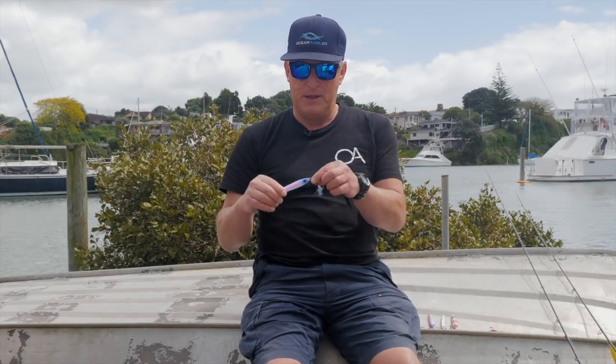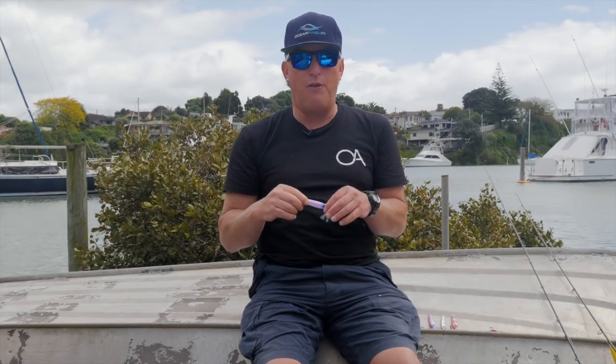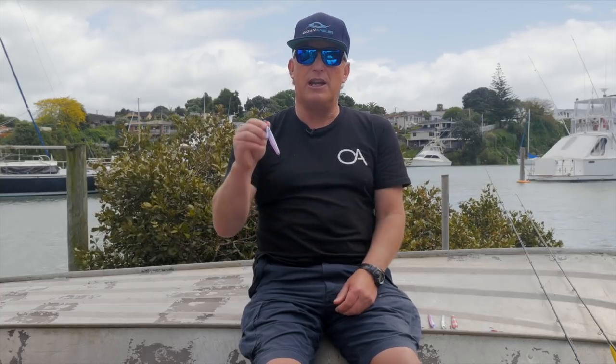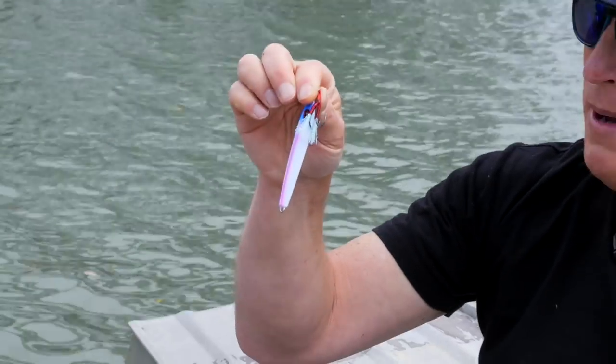Today we're going to talk about Weasels. I used to use a lot of this type of jig when I was younger. We used to use lures called Grim Reapers and Lethal Lures in those days — they had the trebles at the bottom. But what's happened over the years is they've been refined and turned into a product that really is super efficient at catching fish. These Weasels, there's nothing that looks too radical about them — it's simply that they've got all the basic components absolutely spot on.